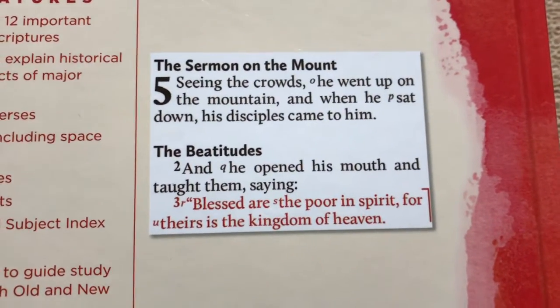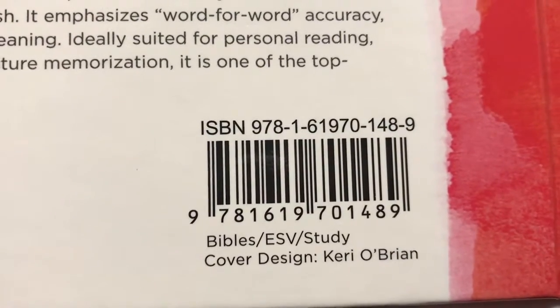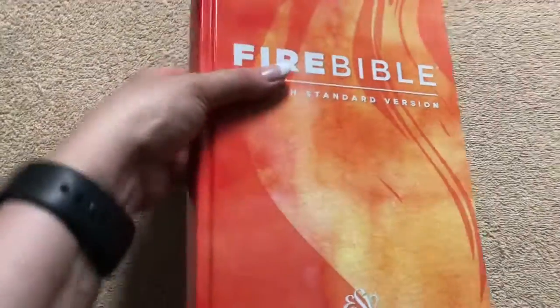Here is an example of the text size. This one retails for $49.95. Right now you can find this one on ChristianBook.com for just $25. You can see we just have plain white page edges on it. It does measure out at 9.5 inches tall by 6.75 wide, and it is 2 inches thick. It is a sewn binding. We've got nice head and tail bands, and for a hardcover to have a ribbon, that is always an added bonus for me.